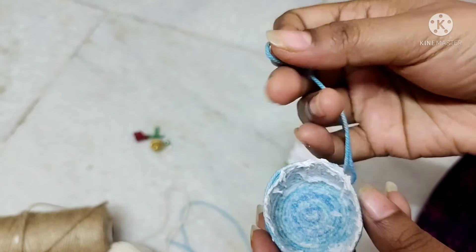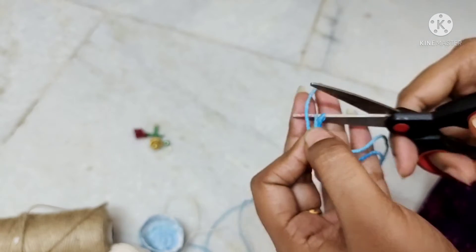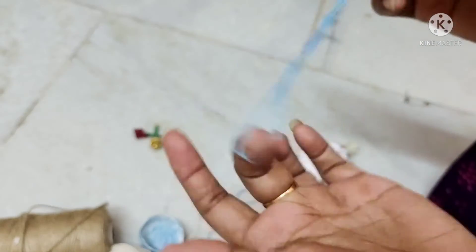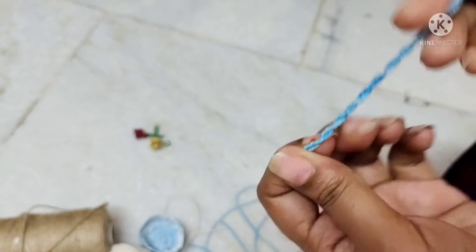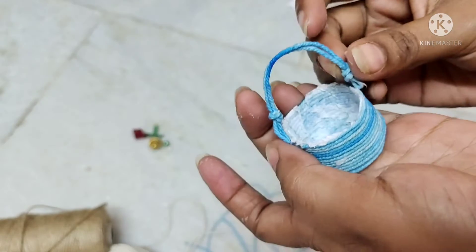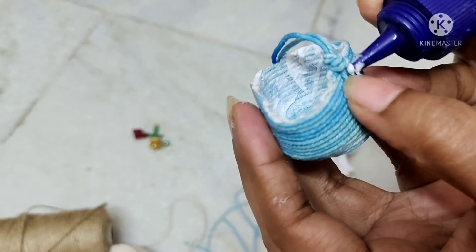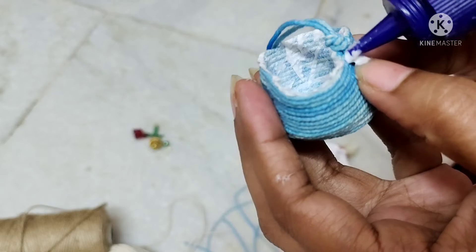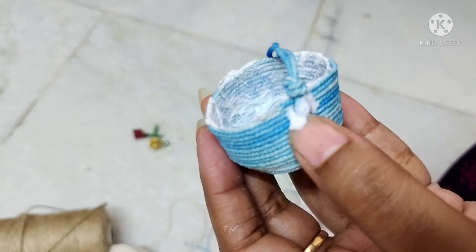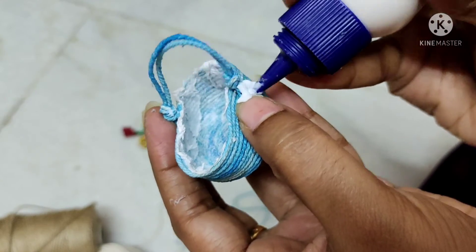The bottle is ready. For the next handle, measure the thread to the handle. We can use the thread to remove and twist it, then stick it. You can also use a knot and stick it, then take the glue on the other side. If we use colored threads, one or two drops of glue or paint makes it easy.